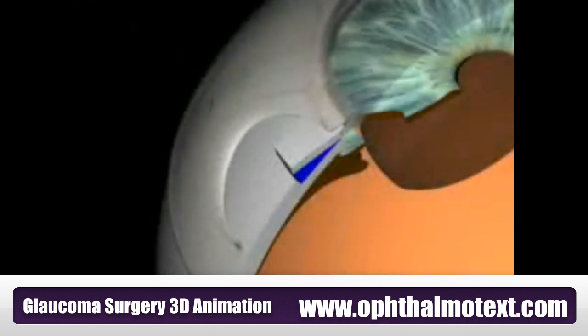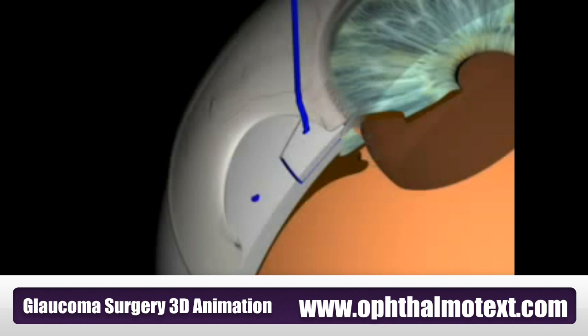Flap Fixation: Three nylon sutures are used to secure the flap. If the flap is adapted too tightly, outflow is restricted and postoperative intraocular pressure is high. If the flap is adapted too loosely, overfiltration occurs, leading to postoperative hypotony. The knots are buried to avoid irritation of the conjunctiva.